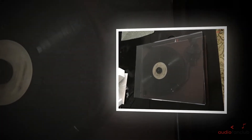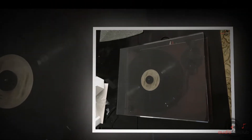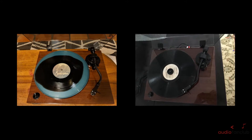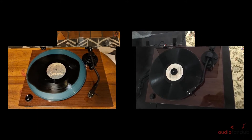Setting up the RT81 doesn't take a lot of time or effort — you don't need any tools and you don't need to be especially tech-savvy. It is easily possible to have the turntable up and playing a record within 15 minutes.